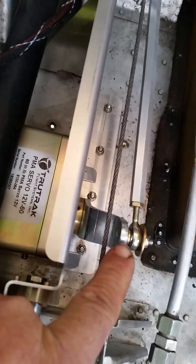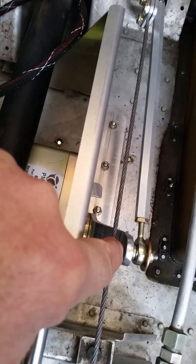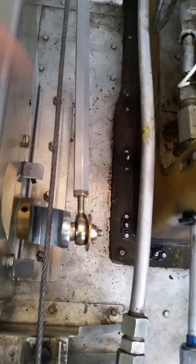We also found — and they didn't say this in the instructions — that when you use this offset arm, there's actually a countersunk screw that fits right in here that comes through. It wasn't clear about that. That's the way it is positioned and connected, and that allows it to clear this cable.